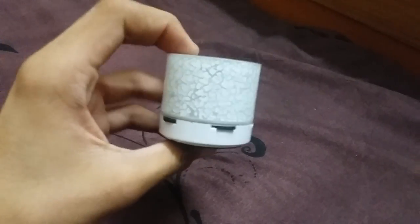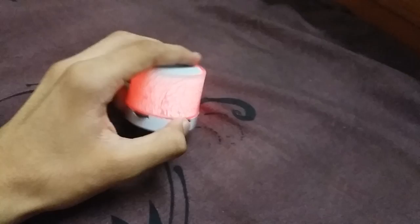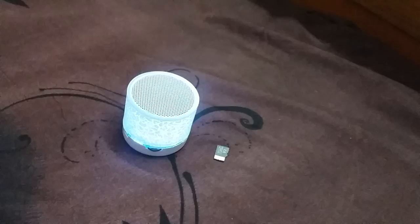Guys, technocrack here. You may be familiar with this speaker — I tried to start its radio before but it wasn't playing. Now I know how to do it. Let's go into FM mode.